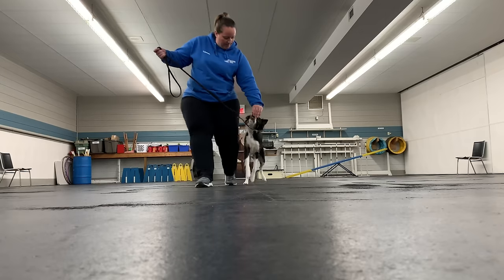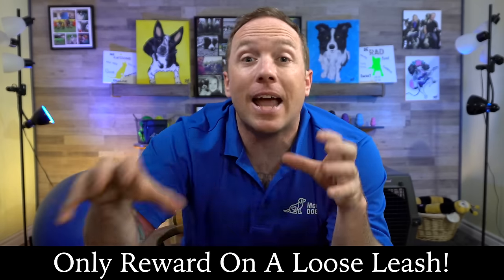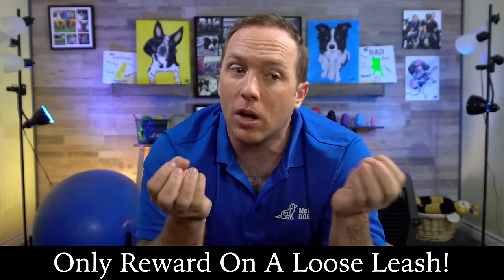We often see students walking along and as they go to reward their dog, they turn into the Statue of Liberty — they add tension on the leash so the dog is in position, then take out their treat and reward them. What do you think that dog is thinking? Tension on the leash, then I get food. We really want to break that association. We need to make sure that every single time we're rewarding our dog in position, they're on a loose leash. Your dog will be less likely to pull because they'll know that keeping the tension off their collar gets them rewarded. Be really aware of that leash tension.